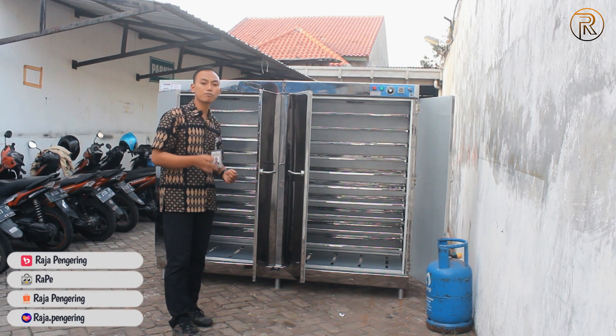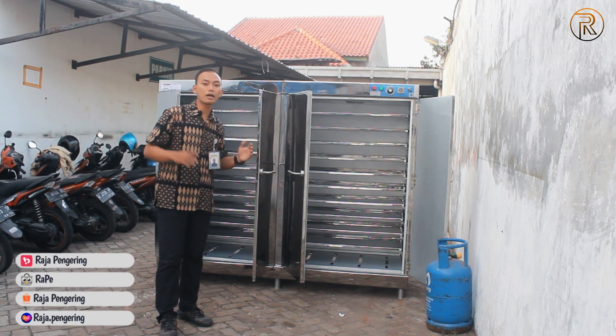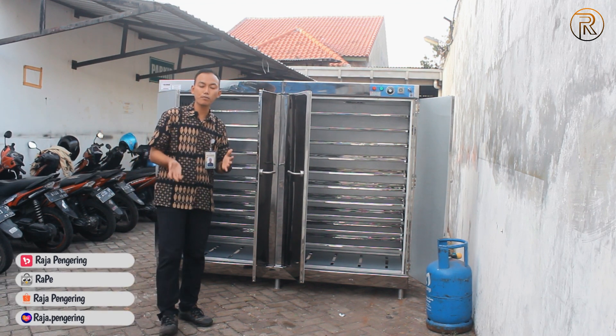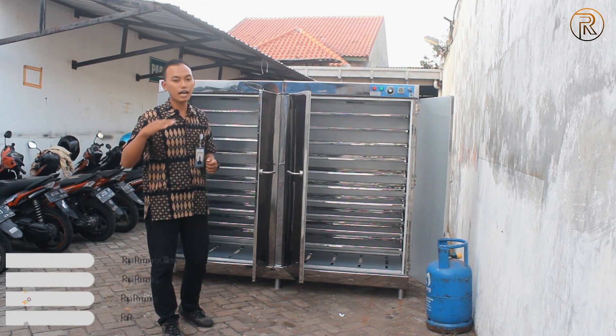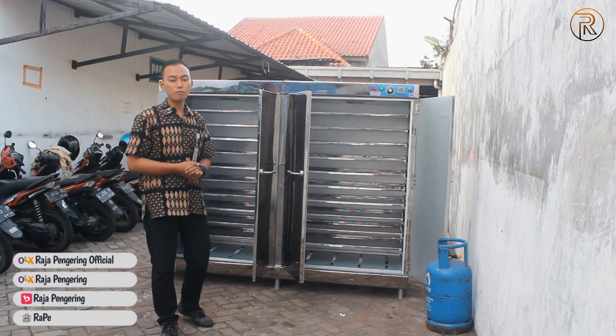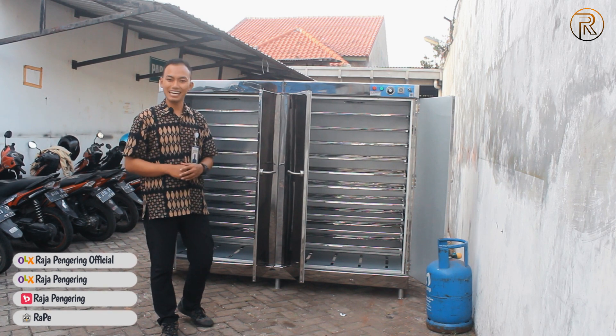Di bagian bawah, juga bisa di-upgrade menggunakan roda, jadi untuk menggerakkannya pun supaya lebih mudah, tinggal kita dorong ke kanan, ke kiri, depan, maupun belakang, untuk mempermudah proses moving atau perpindahan dari unit ini. Adapun untuk upgrade-upgrade lainnya, bisa dikonsultasikan dengan tim marketing kami.